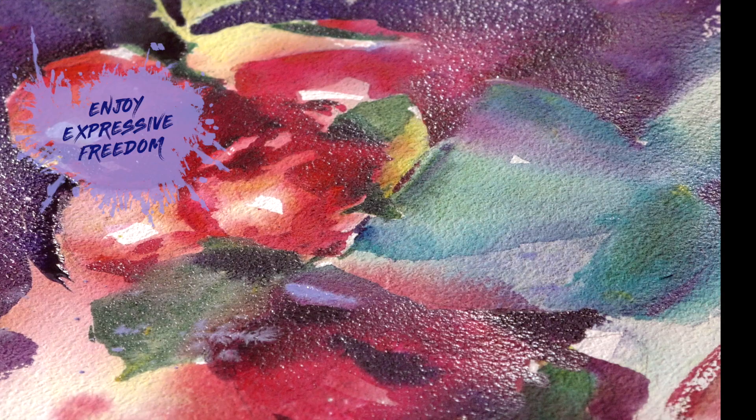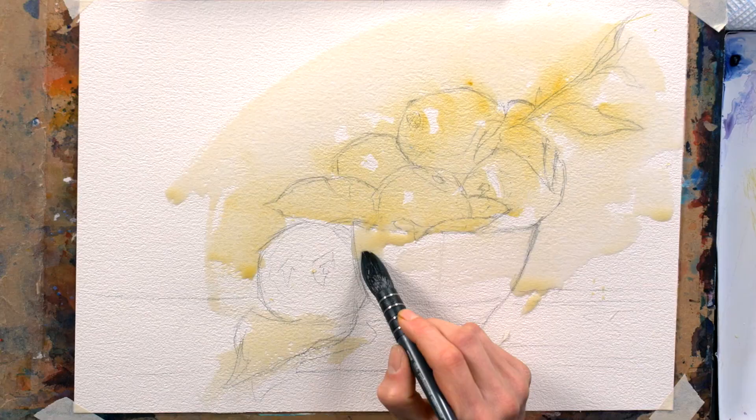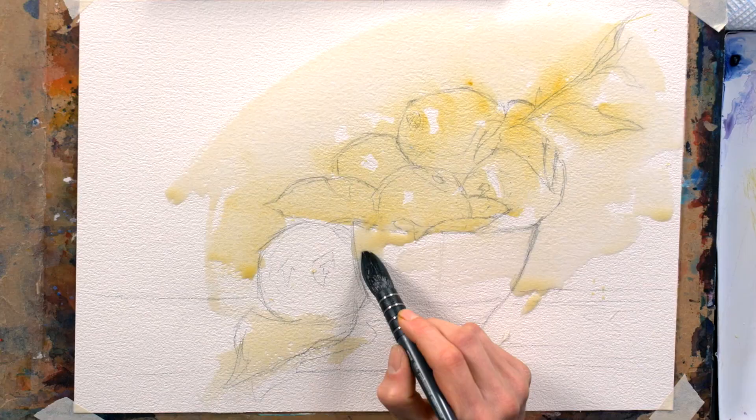Really just having fun with the paint itself, seeing where it takes you. It's a bit of an adventure. We can always fall back on our other principles to bring it all together. I'll see you there.